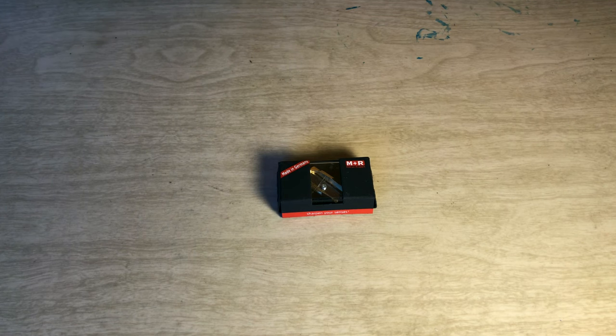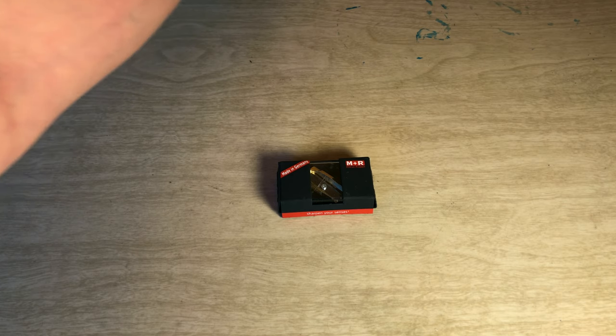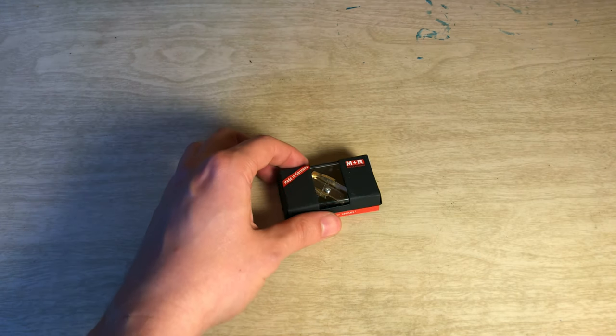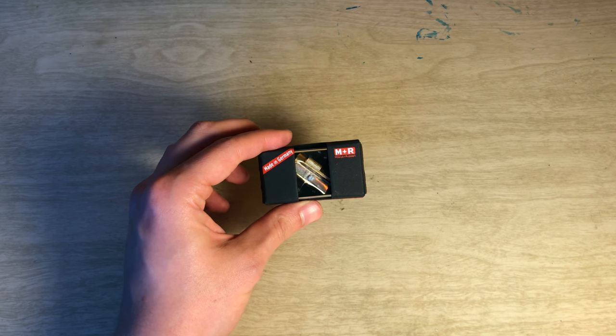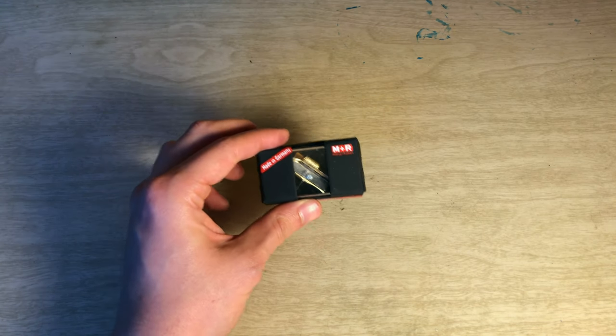All right, hello everyone and welcome to another episode of The Enthusiast Experiment. I'm your host Mike, and this may look a little bit familiar but it is indeed different, I promise. We've got another mini unboxing slash quick look review of another M&R sharpener — this one I have been waiting to get my hands on and have finally done so.